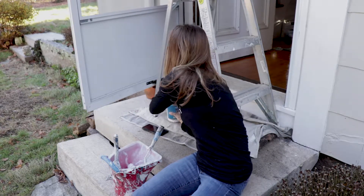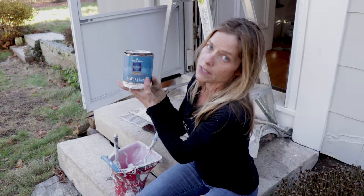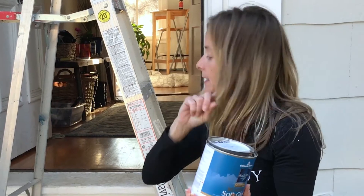I decided I really liked one of three colors and purchased my favorite Benjamin Moore exterior in soft gloss — like a semi-gloss. That's what I want to use on my doors and trim. I ordered a quart because that's all I'm going to need, even with two coats.